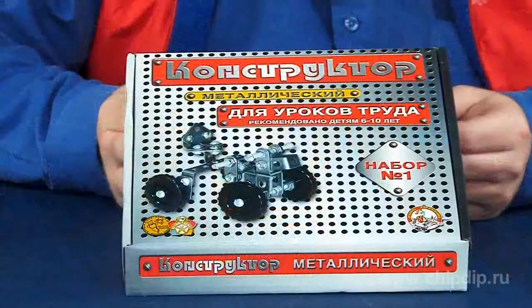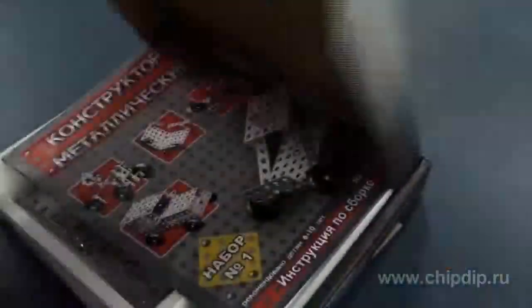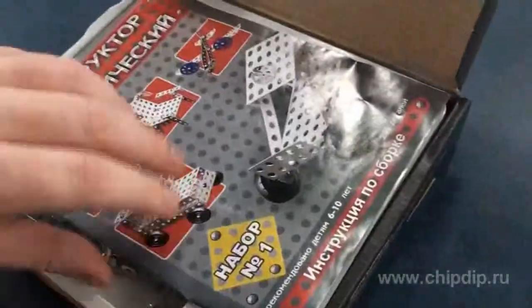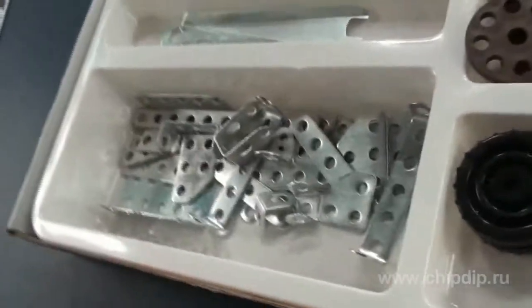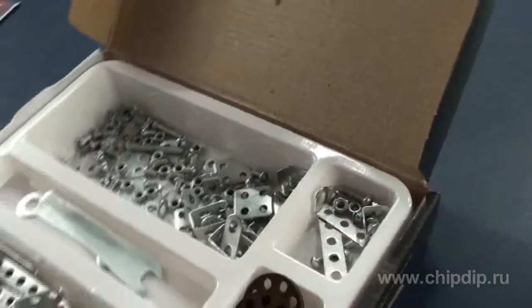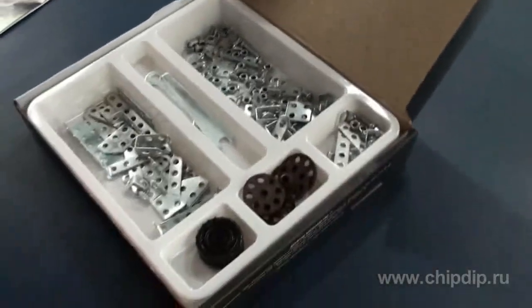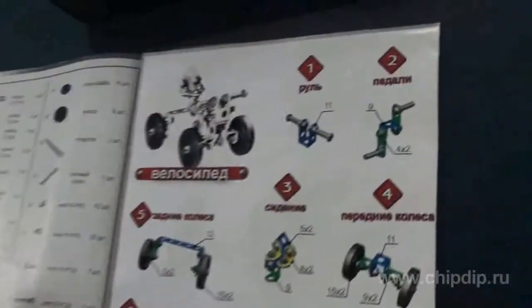The kit has a colorful box that attracts attention of adults and kids. This fascinating kit contains 206 items including brackets, panels, wheels, planks, joint angles, plates and angles, as well as screws, nuts, a screwdriver and a wrench. Design assembly instructions are also available in the delivery package.